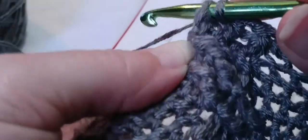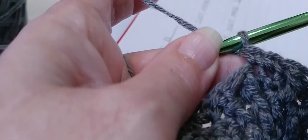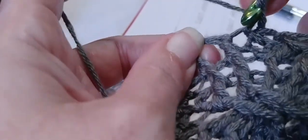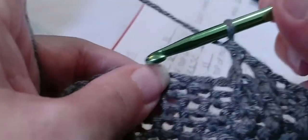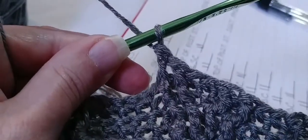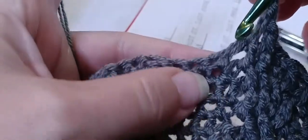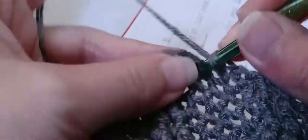Two single crochets — one and two. Then two front post double crochets around the next two posts — yarn over, locate the first post, go in and out through the front, make a double crochet. Yarn over and locate the very next post, go in and out through the front, make a double crochet. Three single crochets — one, two, and three.